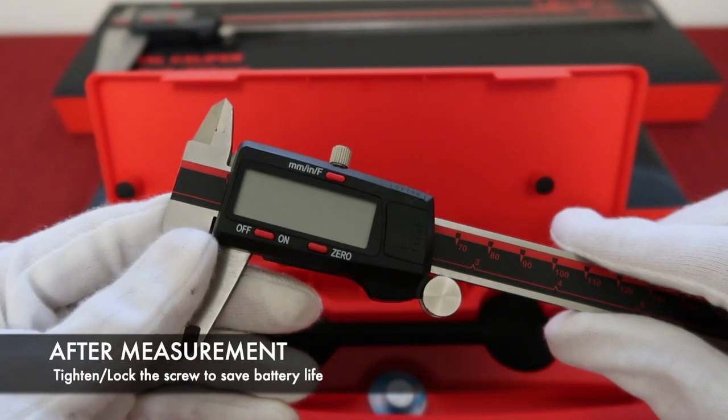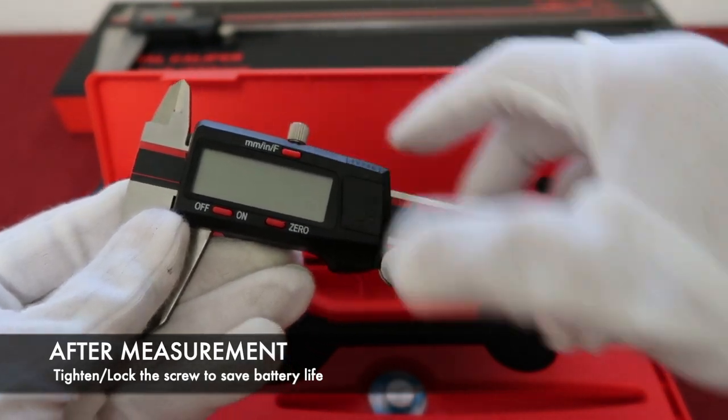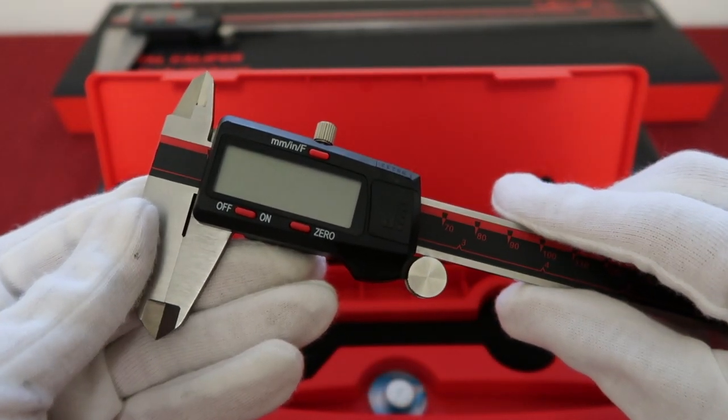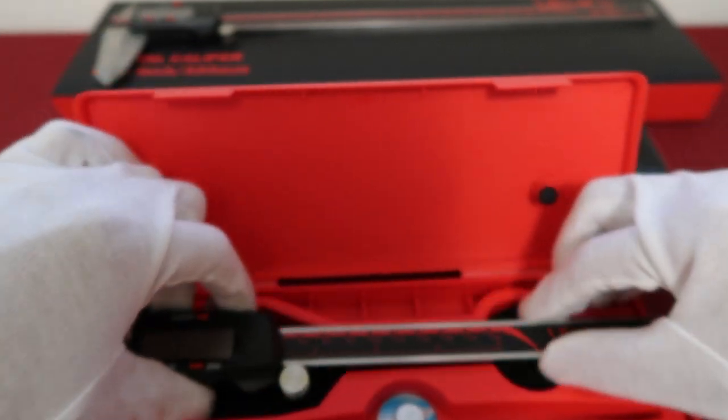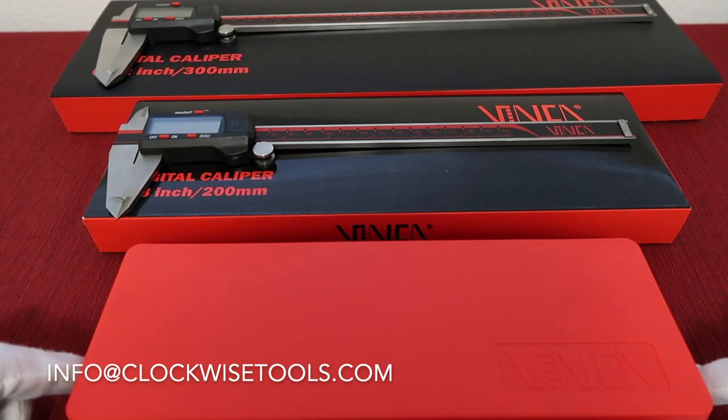When you finish the measurement, please remember to lock the screw. That will help you save the battery life. Then put the digital caliper back in the case. That's all for the quick introduction of our Vinca DCLA series digital caliper. Thank you for watching. See you next time. Bye.